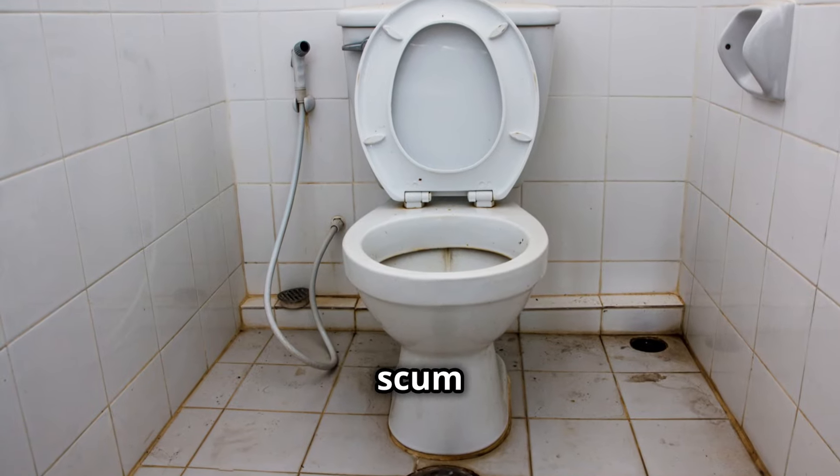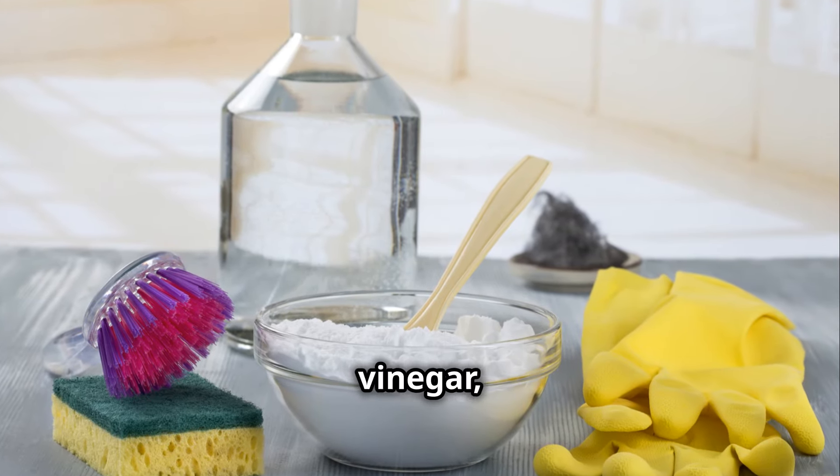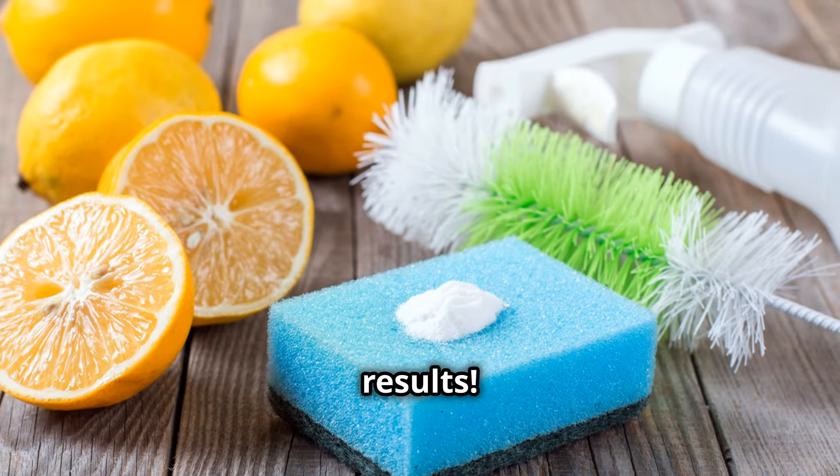For those of you battling soap scum in the bathroom, sprinkle baking soda on a sponge, add a little vinegar, and scrub away. Your tiles will shine like never before. Trust me, it's like a mini workout with sparkling results.